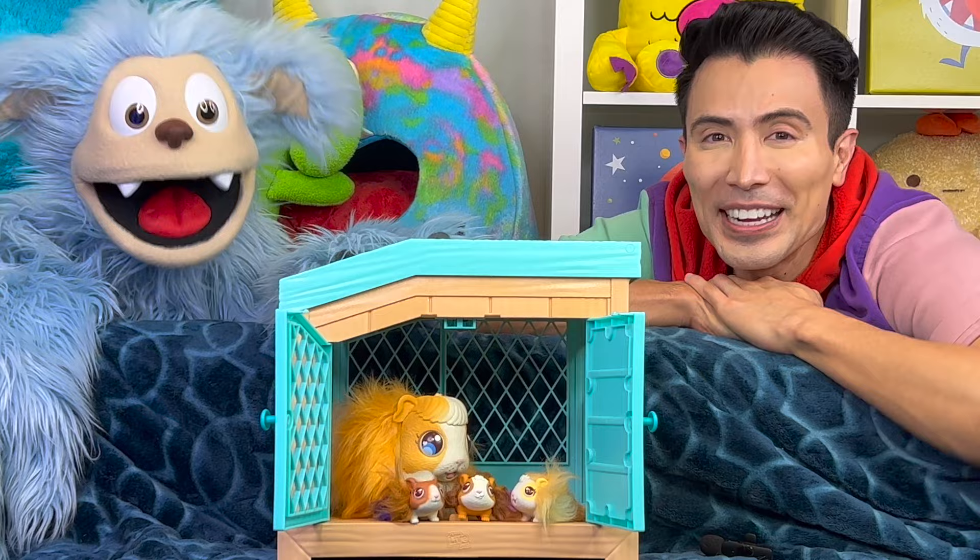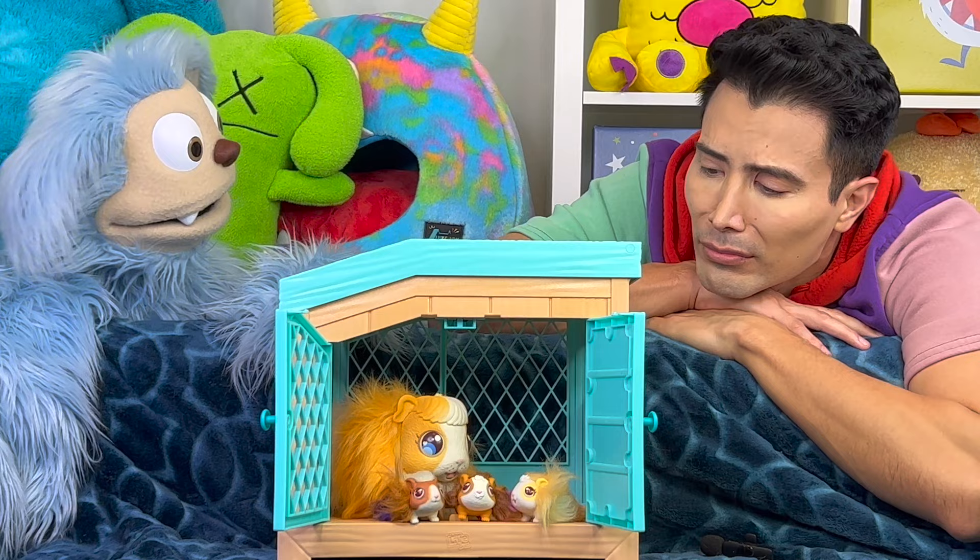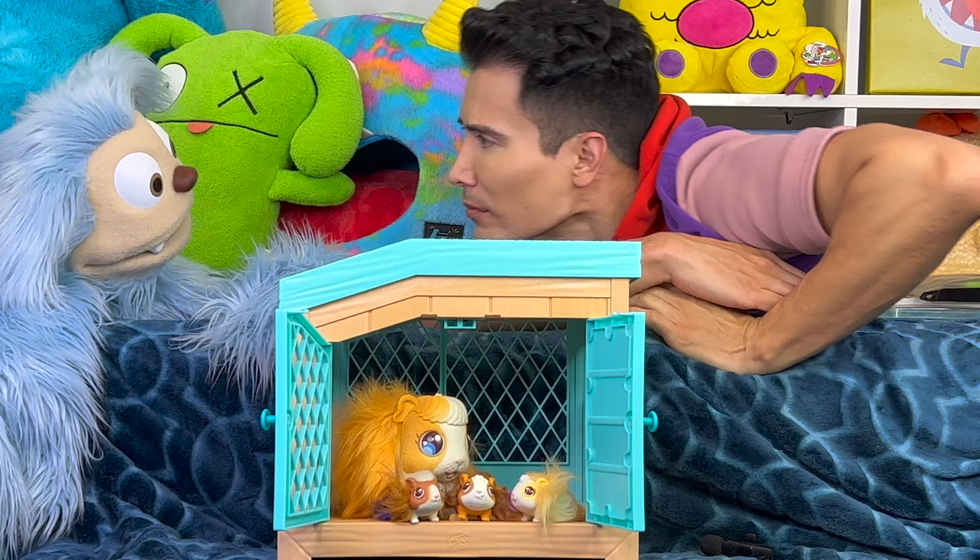We'll see you guys soon! Do guinea pigs smell? I think I got the answer to that... never mind, it's you. Oops, I forgot to put on deodorant!